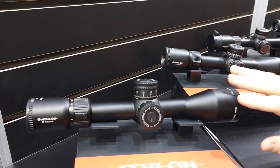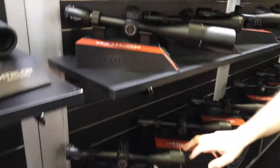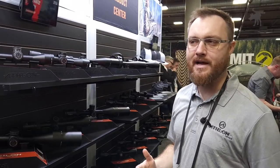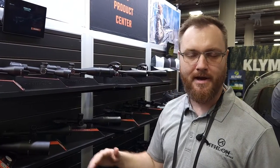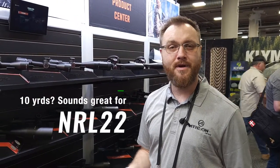There are a lot of second focal plane options — the 2-12, the 4-12 — and the 6-24 picks up a first focal plane. This entire line was built with the airgun community in mind. We've got reticles designed for those types of disciplines: small bore, precision. The parallax goes down to 10 yards, so whether you want to engage real close or real far, it's going to run the gamut.